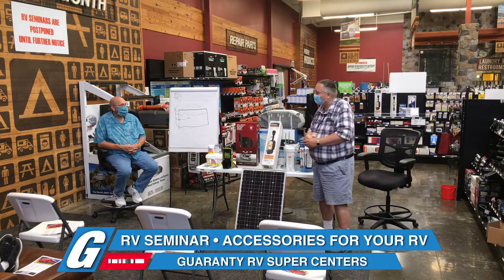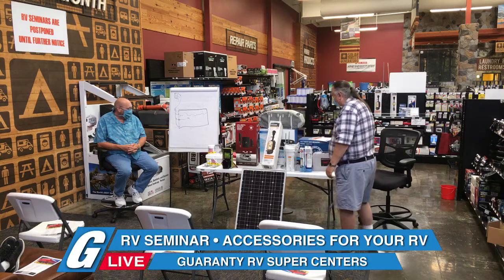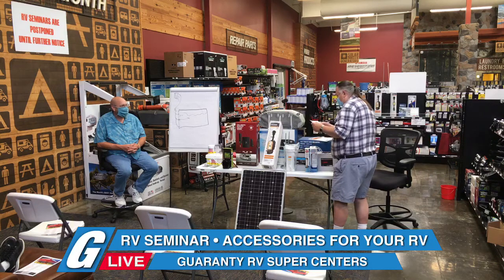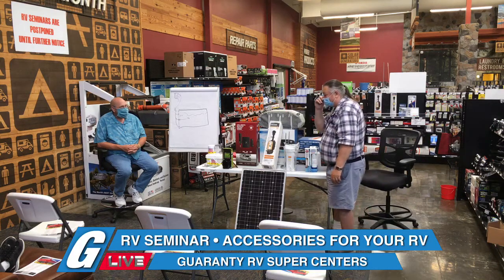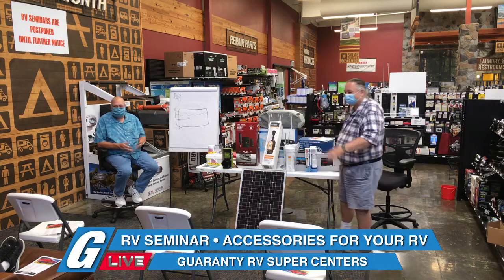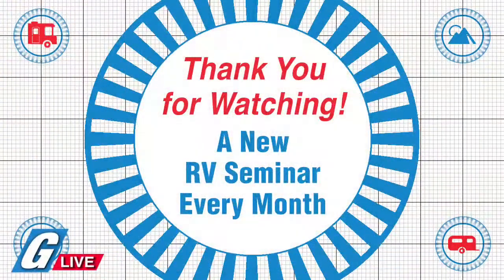Okay, we're about done here. I want to thank everybody for tuning in. We're going to do this again — next month we'll do RV Basics. Everybody stay safe, thank you very much for listening.